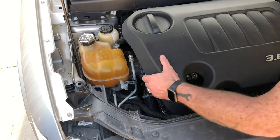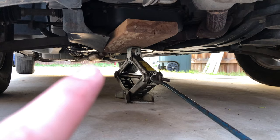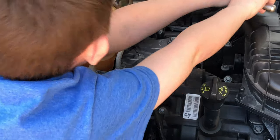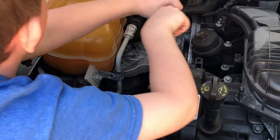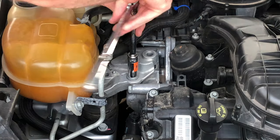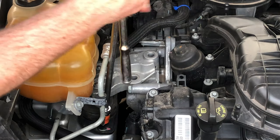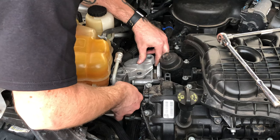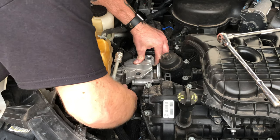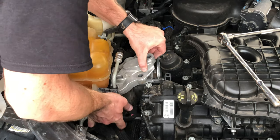First, lift up on all four corners. It'll snap out of place — set it aside. Next, get a jack and a piece of wood, place it underneath the oil pan, and gently jack up the engine. Now remove the three bolts connecting the motor mount to the engine and the two bolts holding the motor mount to the body of the vehicle. On top of the motor mount is a ground wire — use a flat screwdriver to pry that off, then remove the motor mount.